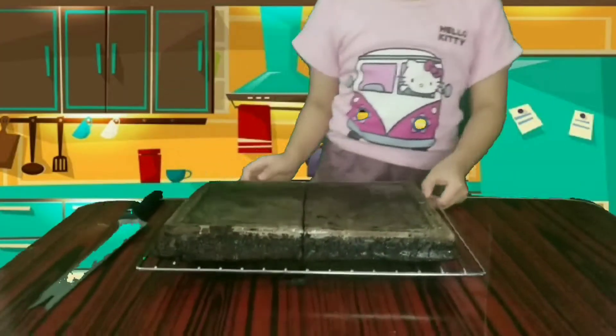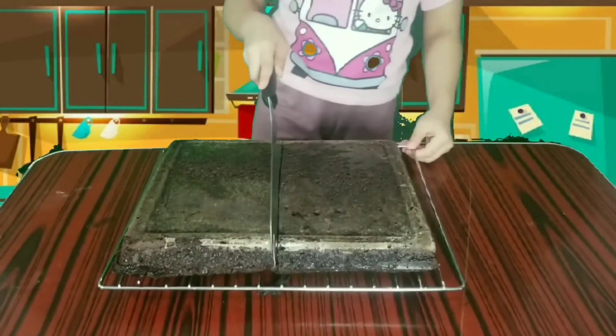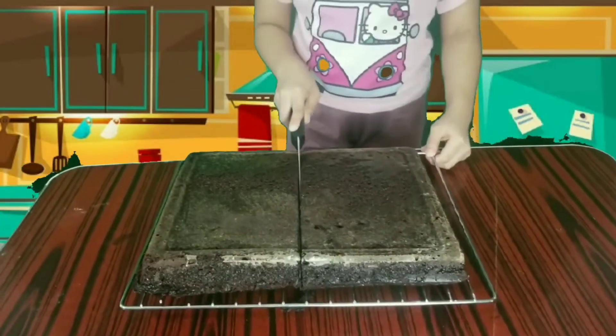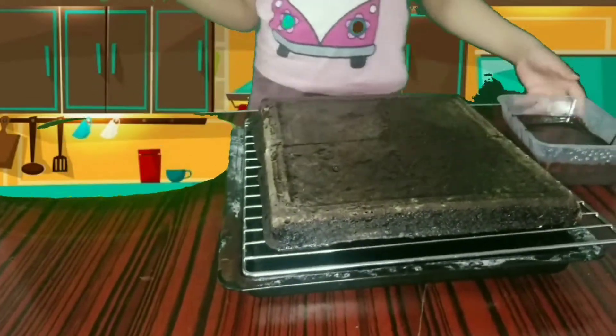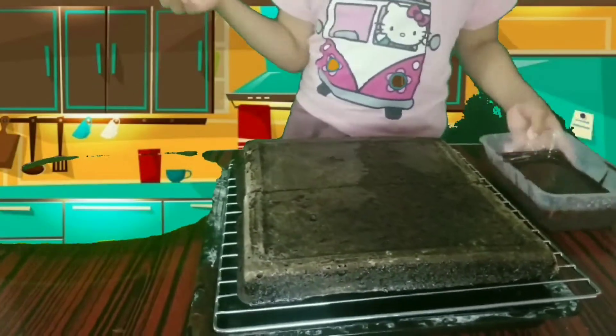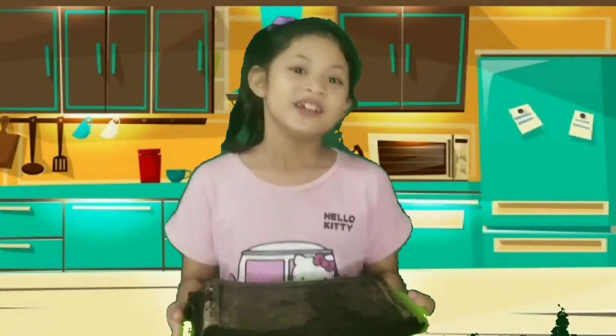So guys, ito na ang ating cake. So napalamig na rin natin siya. Let's wrap yung panchukro. Guys, we will put the half on the plate, platter, and then we will put some chocolate ganache. So guys, na ilagay na natin. Saka natin ilalagay ang chocolate ganache. Let's do it.